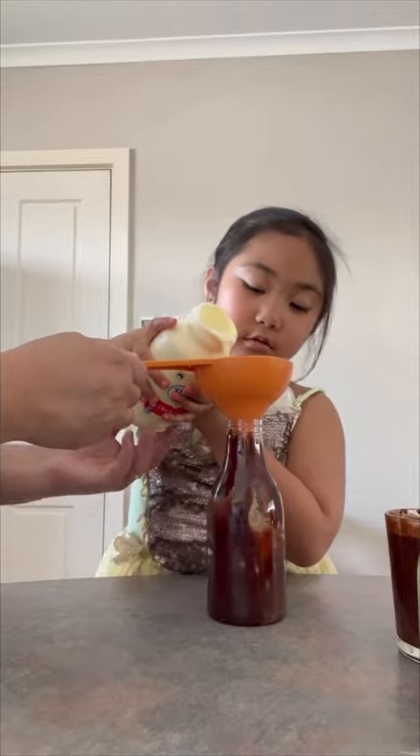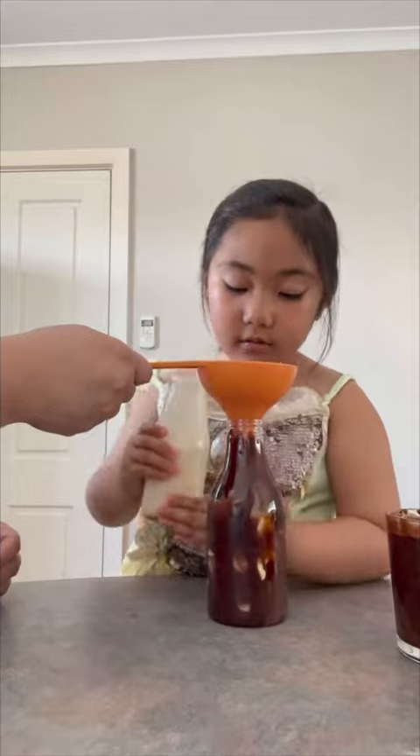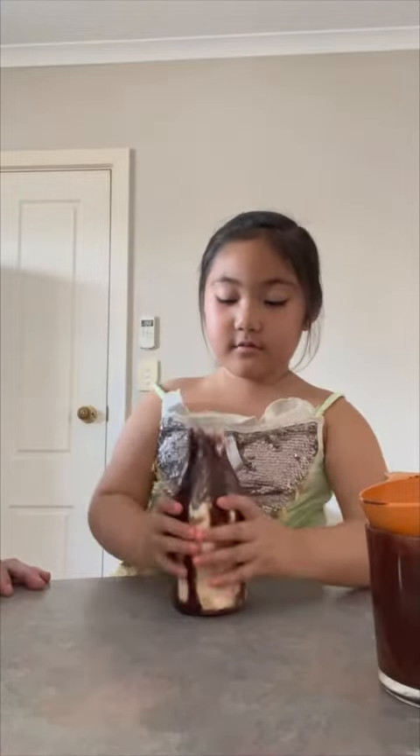Not enough. Put a little more milk in, and put the chocolate mixture in. Close the lid and shake.